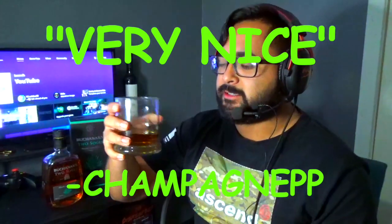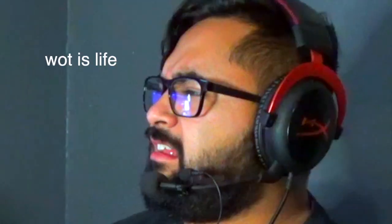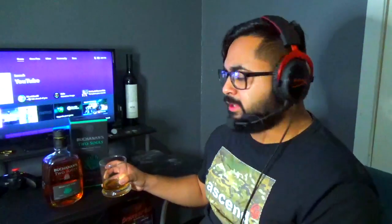It smells very nice. Alright, let's go. This taste — I just can't. It's like a tangy taste. Buchanan's is just really god-awful, it's straight-up bad and I don't like it.